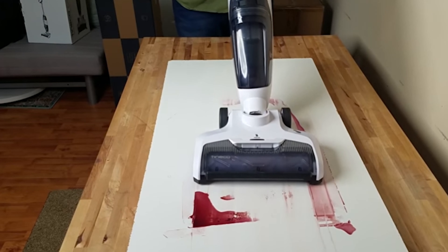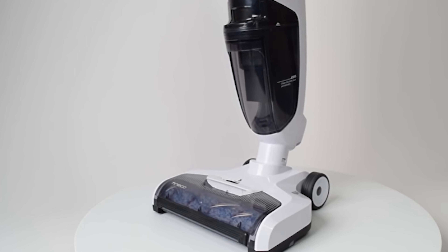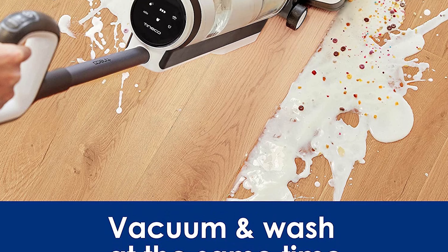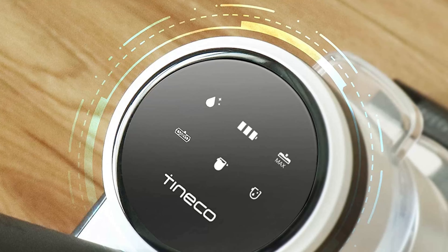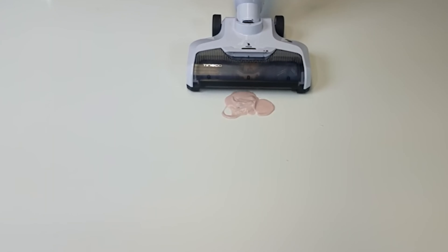Features and benefits of the Tineco iFloor 3 Cordless Wet Dry Vacuum Cleaner: cordless convenience, easy to maneuver; lightweight body can easily be carried up and down stairs; vacuum and wash at the same time on sealed hard floors; strong suction power and long runtime; self-cleaning cycle flushes out dirt, hair and debris after each use; advanced technology works with less noise; fits in every corner of the house.